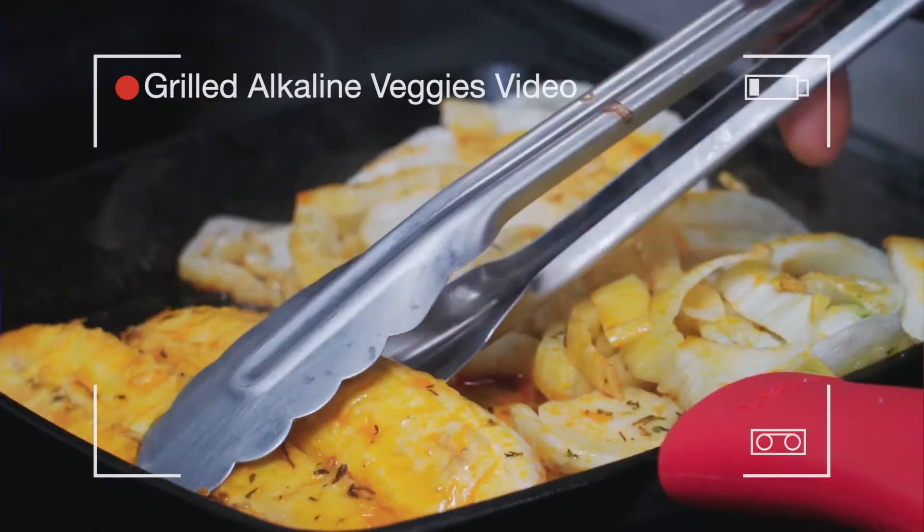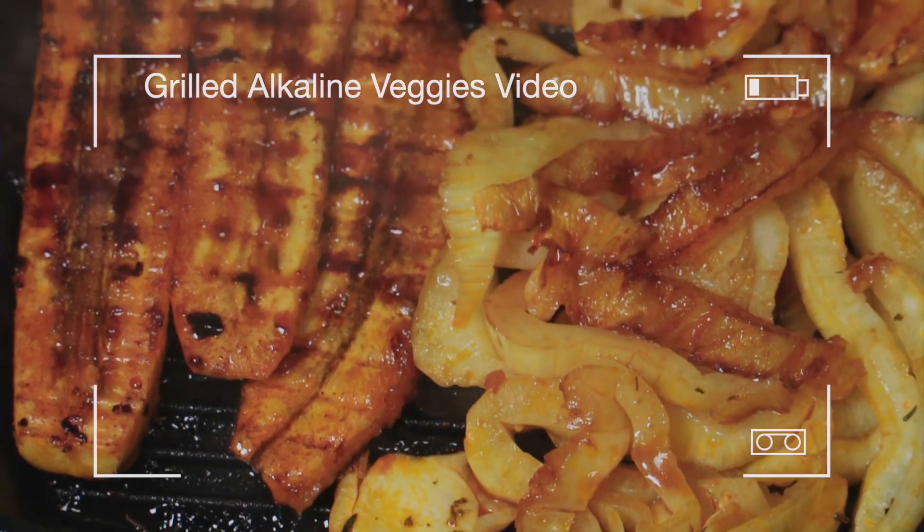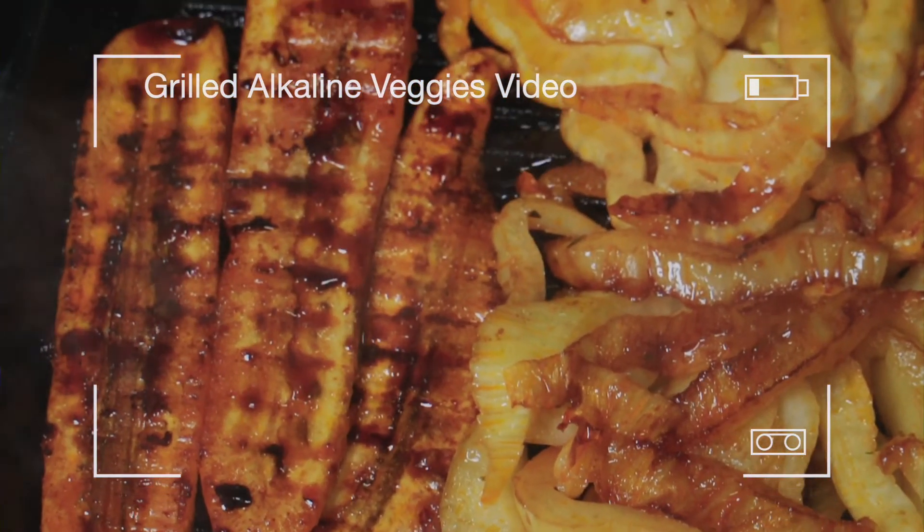The last video I made was grilled alkaline vegetables — that's where I'm getting all this goodness I'm adding to this dish. Click on the link above to watch it.